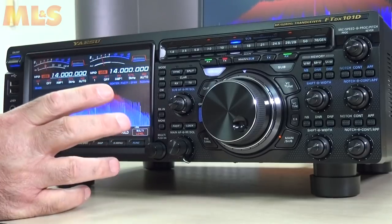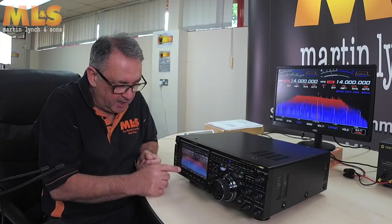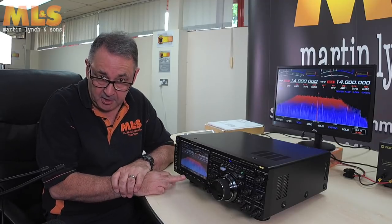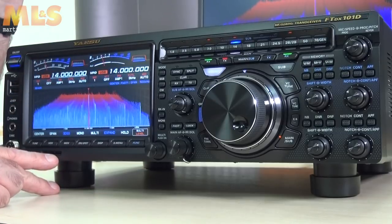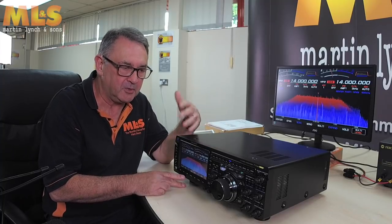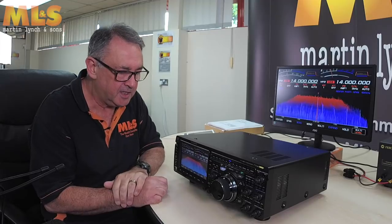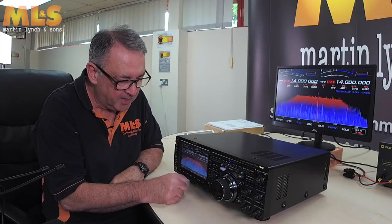The screen is touch screen as well. Besides the dedicated physical buttons there are soft touch buttons along the screen that change depending on what mode you're in. There's also a small SD card slot just here for storing various parameters, messages for contesting, any data or configuration settings — so if you have to do a reset you can recall them back.